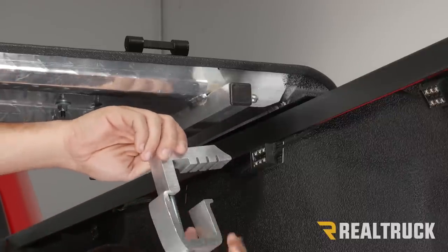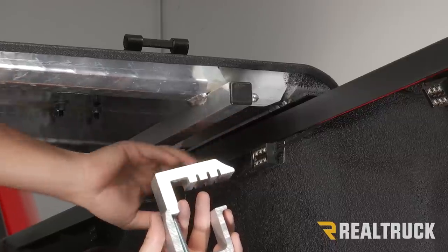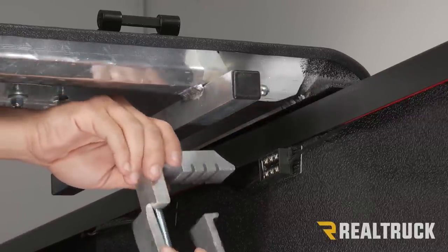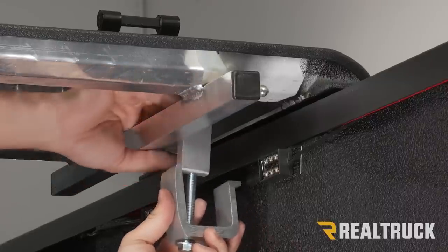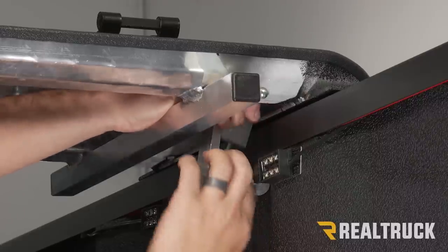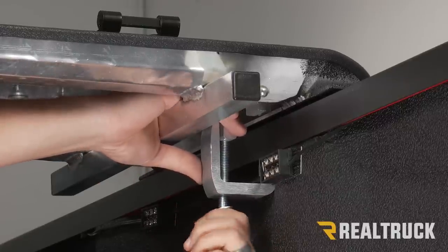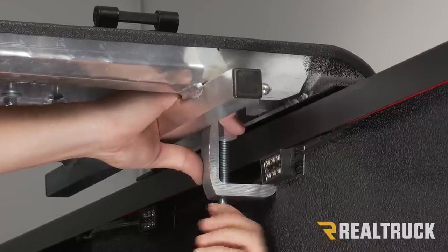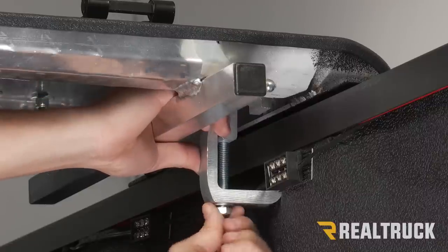Now on the underside of our center panel, we have our provided clamps. Right under the panel there is a piece that sits on top of the bed cap, and we're going to use our clamps to clamp the underside to our bed rail. We're going to unthread the bolt as much as possible and turn the top of the clamp to the side. The bottom portion hooks underneath our bed rail, then we push the bolt up, turn the top portion over the top of the center panel, and hand-thread our bolt back in place. We'll put one clamp closest to the tailgate side and one clamp closest to the bulkhead side.